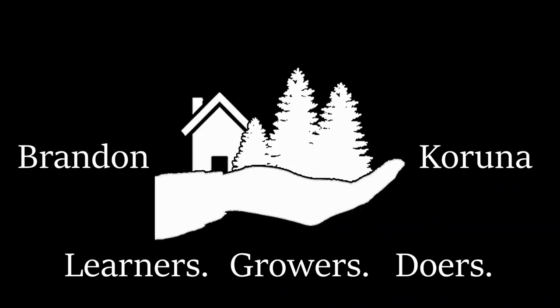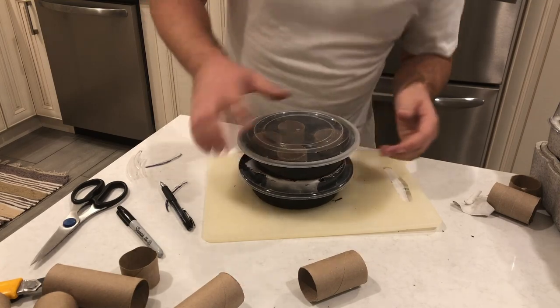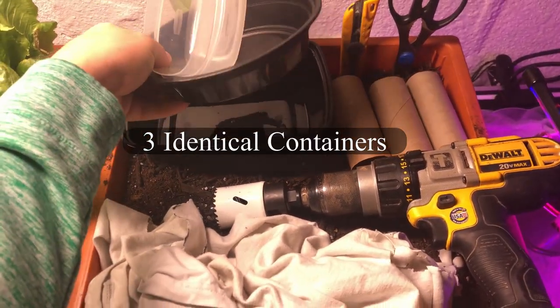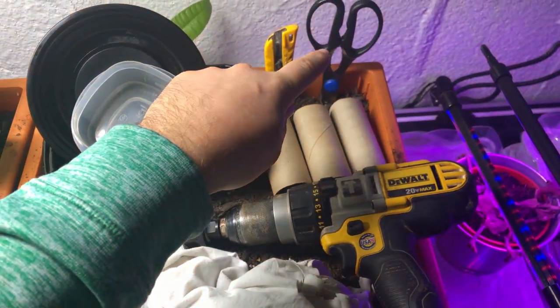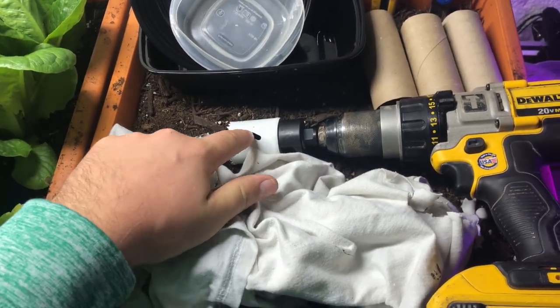I heard that cotton is a good material. All we're going to need for this build is a container of some sort, whether it's Tupperware or old takeout containers. The rectangle one might work better, or these things from Dollarama — they're super cheap. You can expand on this however you want. You're also going to need toilet paper rolls, sharp scissors, a good utility knife, a one and three-quarter inch hole saw if you have it, and a shirt.